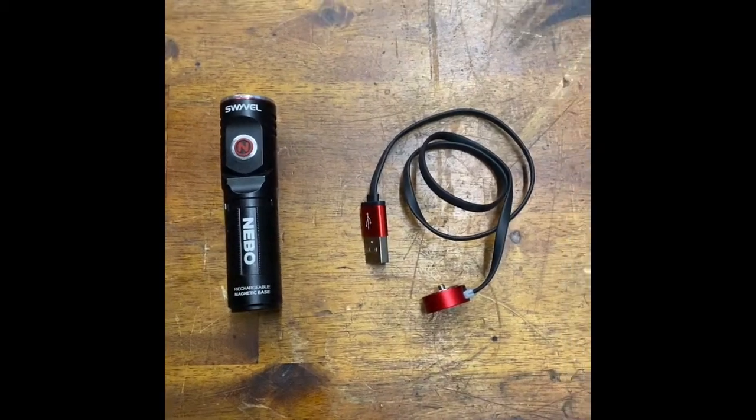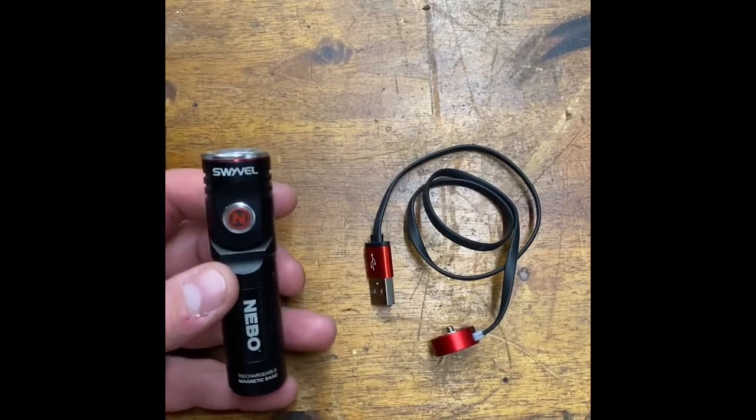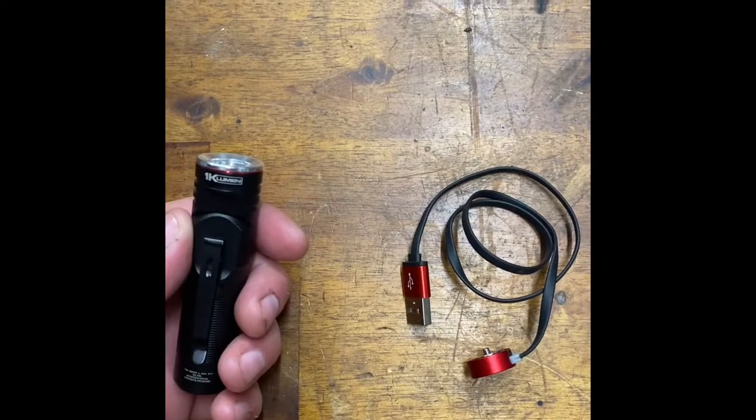Hey guys, OneBradH coming out with another video here. I thought I'd do a quick review on this flashlight that I bought. It's a Nebo Swivel 1000 lumens.